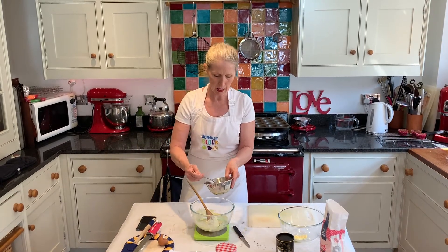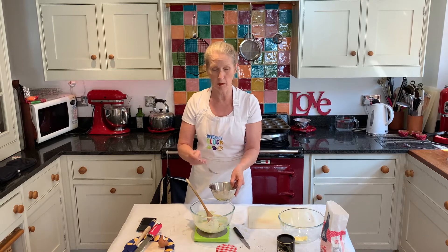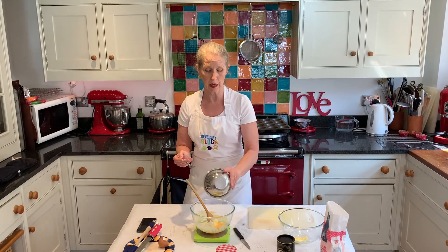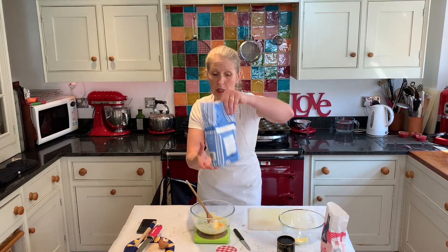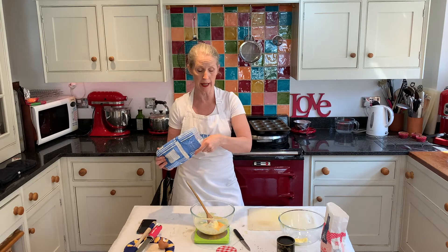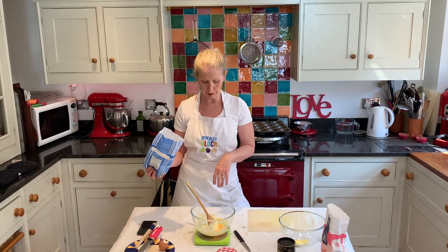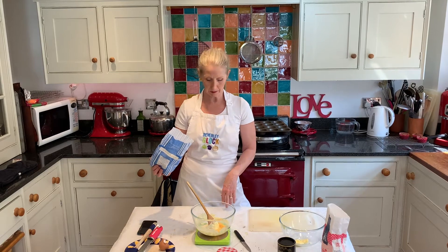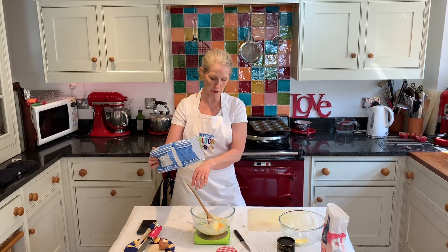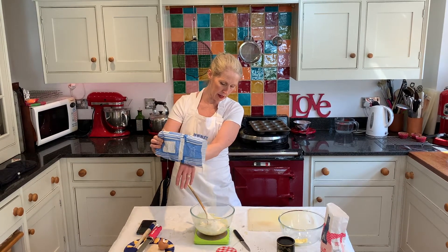Now a lot of recipes say mix in the egg and then add the flour a little bit at a time — don't go there. Tip all the eggs in and the flour at the same time. This will get rid of any stress, it will stop it curdling and you'll just be a much happier person. If you've got particularly lumpy flour, sieve it. I'm going to cheat by holding it above the bowl and tapping it on my hand which will get an extra bit of air in there.